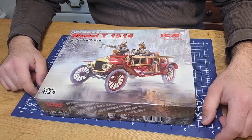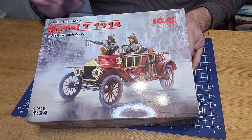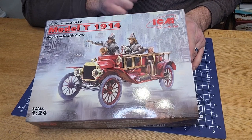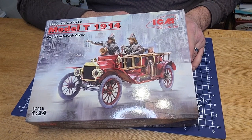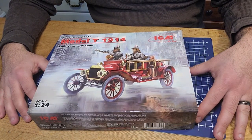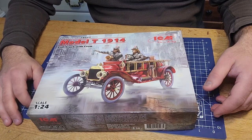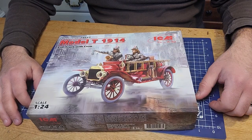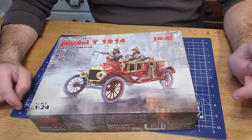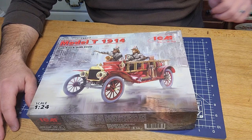Welcome back to the Busy Bench Modeler. We've got a kit unboxing today for ICM's Model T 1914 firetruck. It's my first firetruck kit, and I'm a firefighter by profession - surprised it took me this long to buy one. I figured let's go old school and start there before picking up something more modern. This is also my first ICM brand model, so I'm really excited about trying a different product.